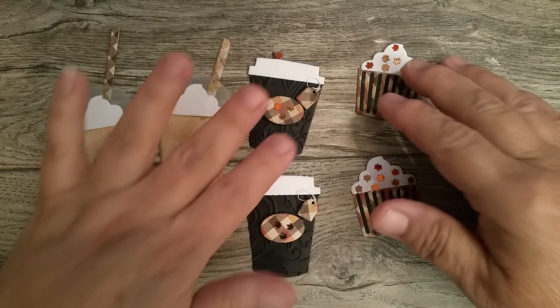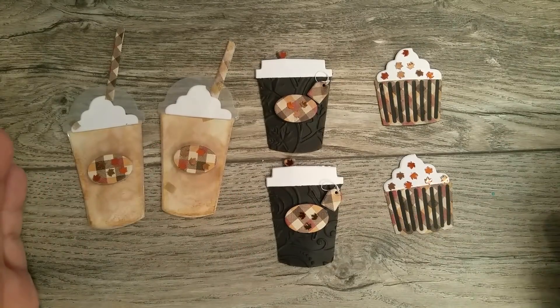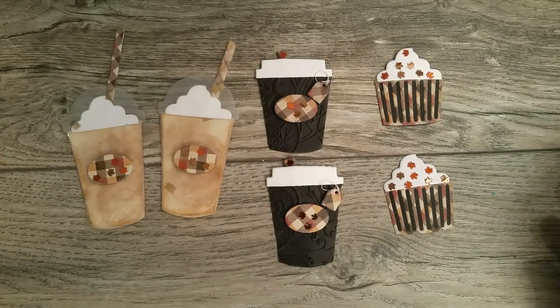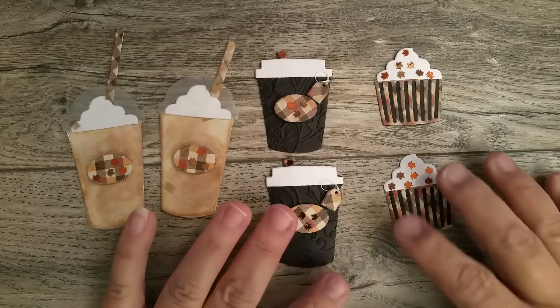I've been waiting to play with some dies that Abby had picked up, and I hadn't had a chance because I was working on other stuff. But I try that whenever she picks up a die or a company, whatever it happens to be, and whatever she orders from them, I try to create something just to give you an idea of what they look like cut out and what I did with it, and hopefully inspire you.